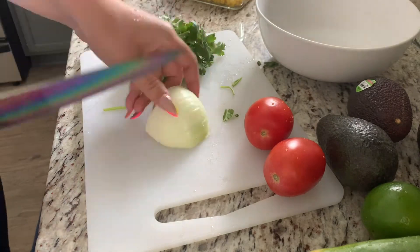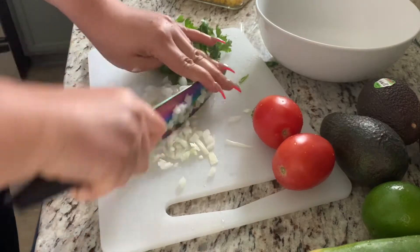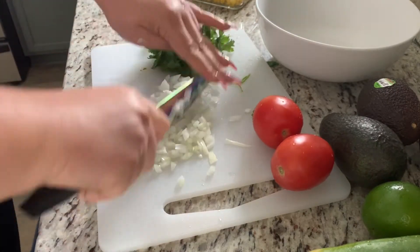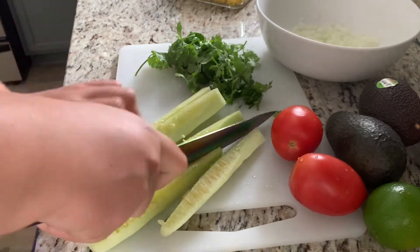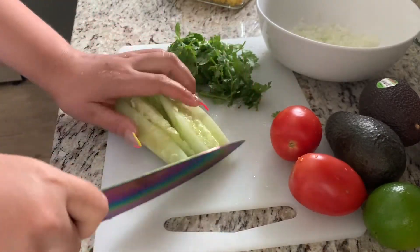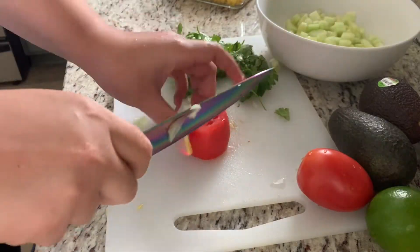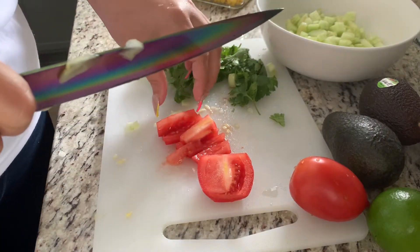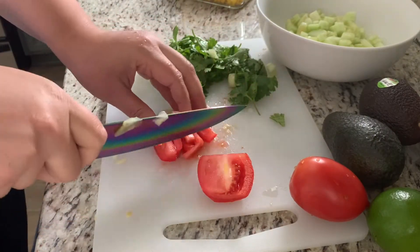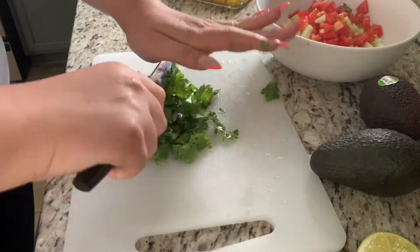For the onions, I like mine to be very fine. Go ahead and chop your cucumbers into little cubes as well, and do the same for your tomatoes, as well as the cilantro.